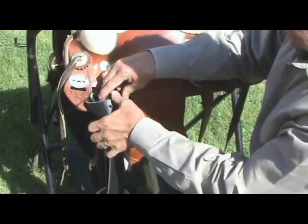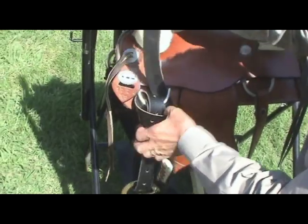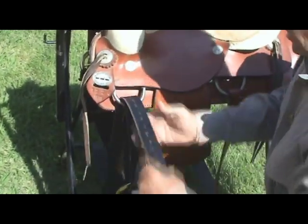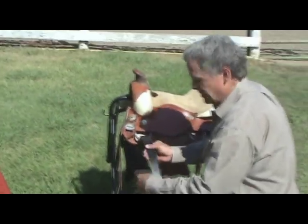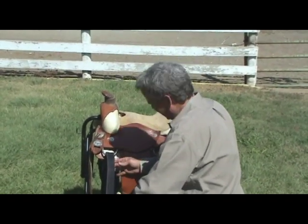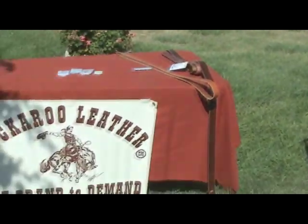We're using a child's saddle here while showing full-size gear. John, we sure appreciate it — is there anything else on billets? I think that's all I can think of today. We appreciate your time. Ladies and gentlemen, that's Buckaroo John Brand from Buckaroo Leather — he did a great job again.